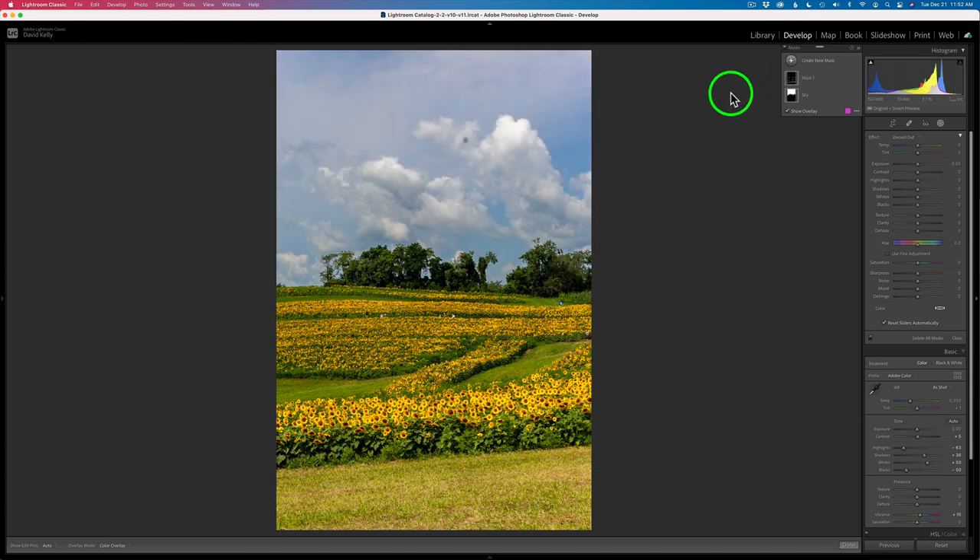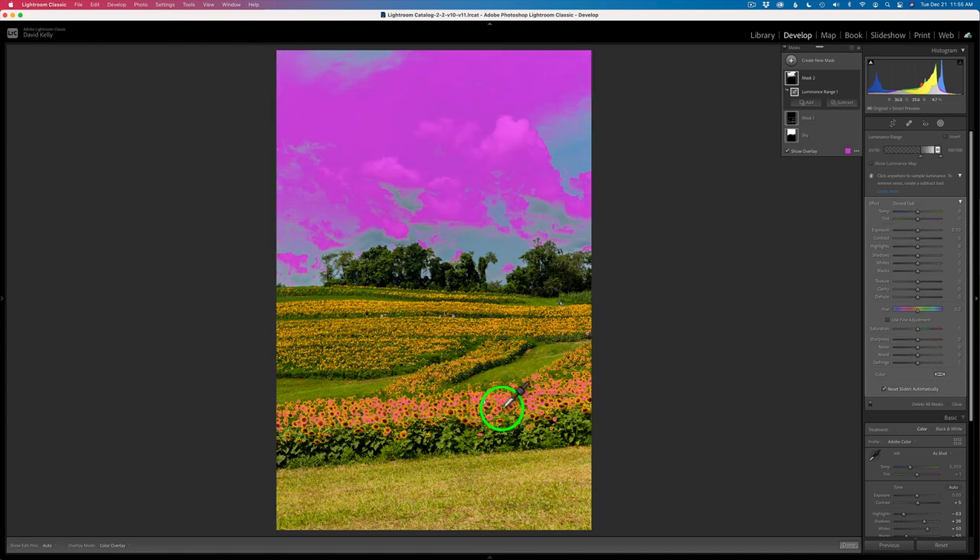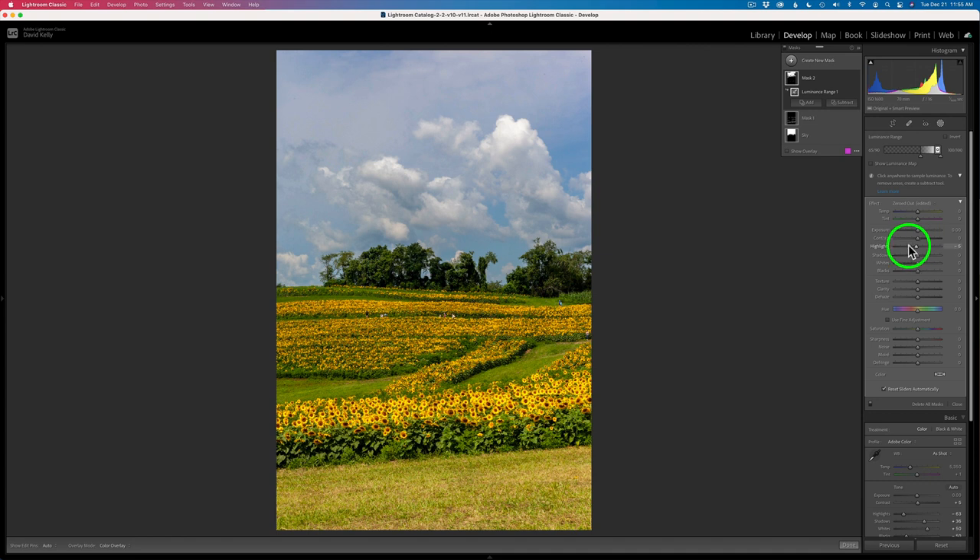The next thing I want to do to bring balance to this image is — these lower foreground sunflowers seem a little too hot to me. So I want to take their highlights and pull them down a little bit. Let's create another new mask, grab a luminance range, and I'm going to find some of these really highlighted areas, maybe like right here. See how it targets those — I think that's going to be good. Now we could come here and tweak this if we feel we need it. What I'll do next is take the highlight adjustment and start to drag it to the left. I'll just want to tone those down. Don't worry about the clouds and everything — I'll take care of that another way.